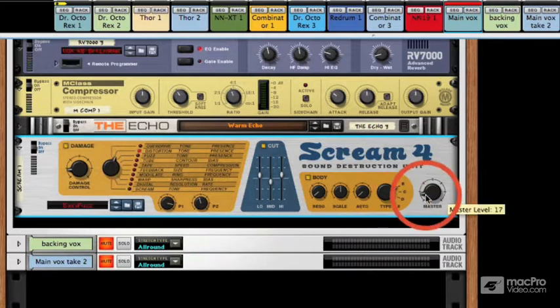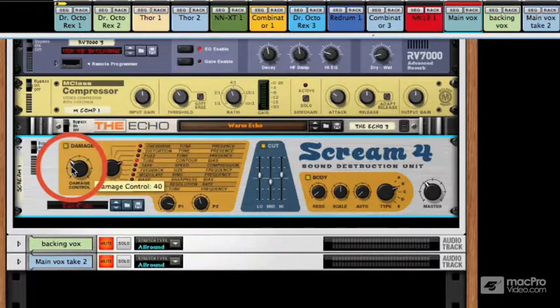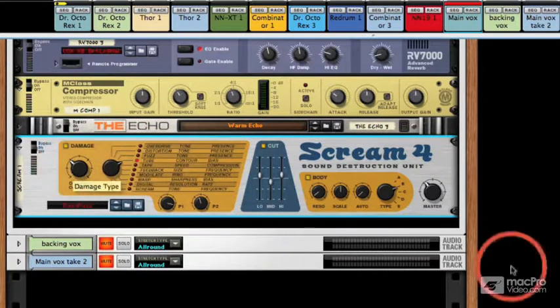So let's just hope this isn't too loud. Some are worse than others — overdrive, distortion, and fuzz are all pretty heavy — but tube is a bit easier and it kind of warms the sound up without destroying it.